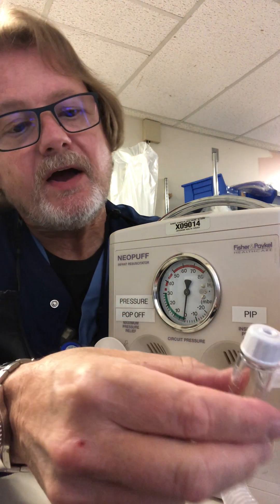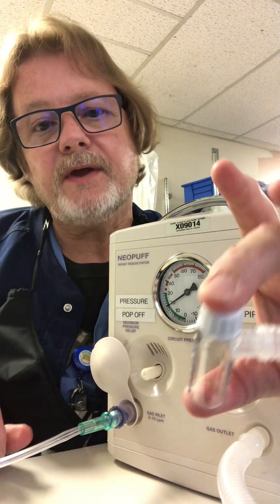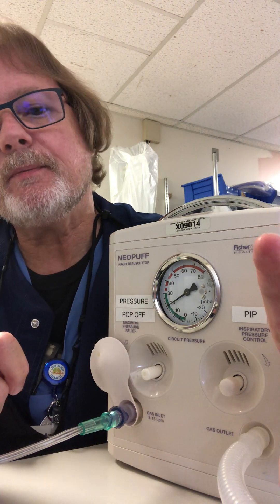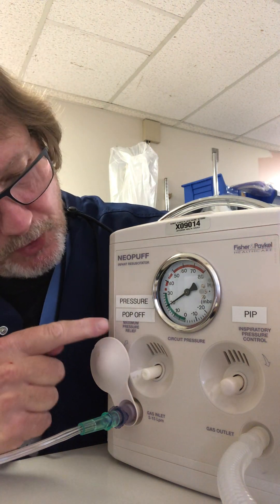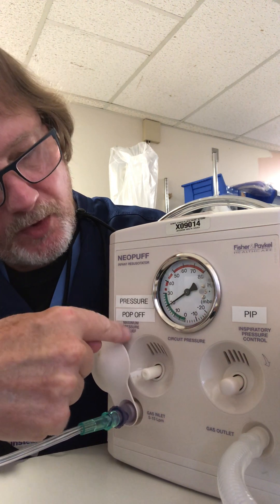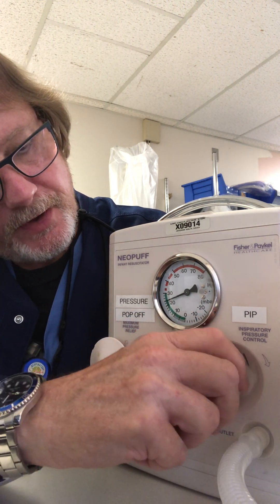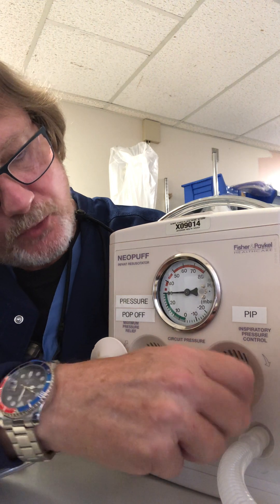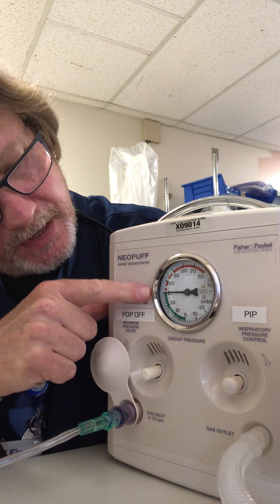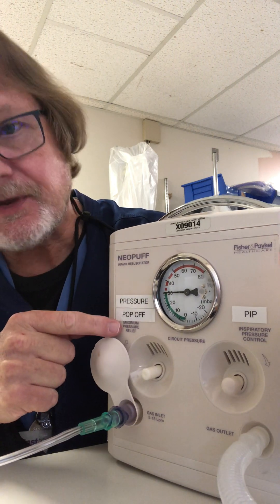If I occlude both ends with the glove, you can see that's my peak inspiratory pressure. But what we don't know is where this pop-off is. So to find out where the pop-off is, you're going to turn the peak inspiratory pressure control as high as it goes. Here you can see the pop-off is set at 30.